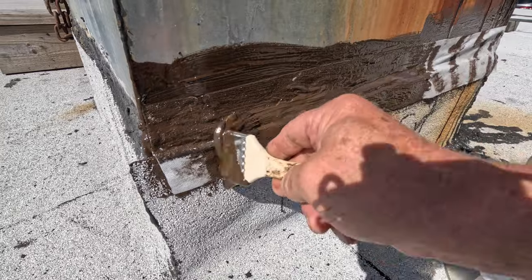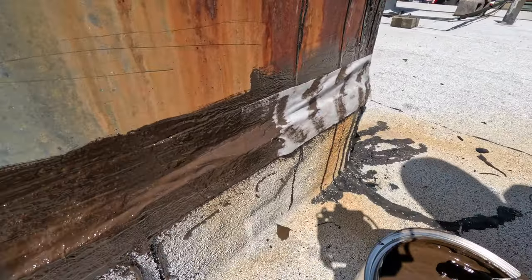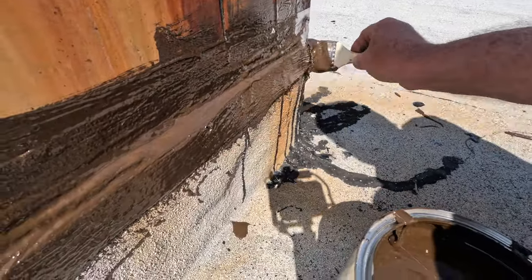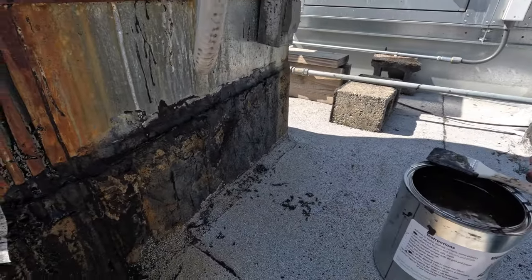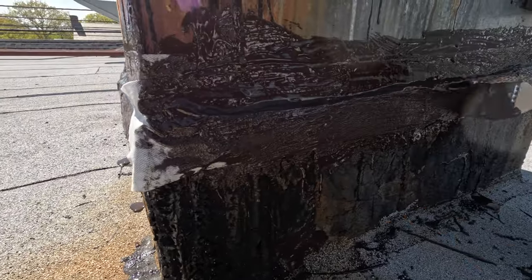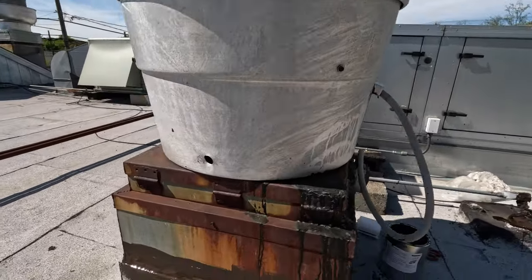Easy to fix any leak on a commercial roof like this. You just take the tub of Poly Seal and the fleece — the fleece is a very important part. Look how nice. I do the side the same way; the same thing happened here, so I put the fleece on and around the corner. And I'm done. It can rain almost right after you did it and nothing will happen.